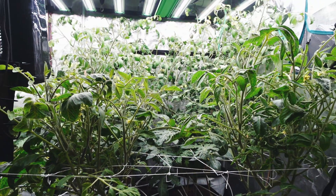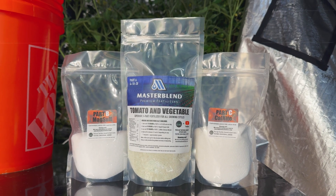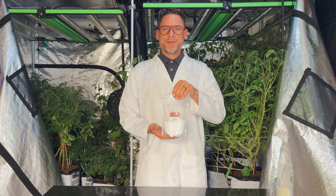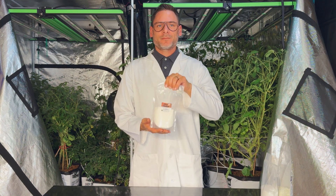To start, let's assemble our supplies. First, you'll need your MasterBlend Fertilizer Kit, which consists of MasterBlend Fertilizer, Magnesium Sulfate, and Calcium Nitrate.